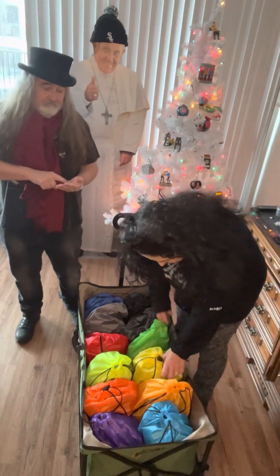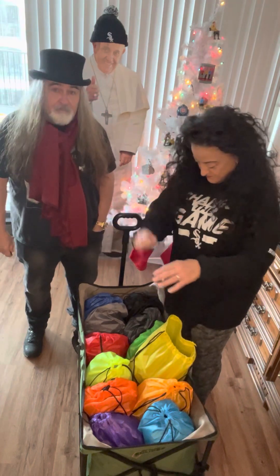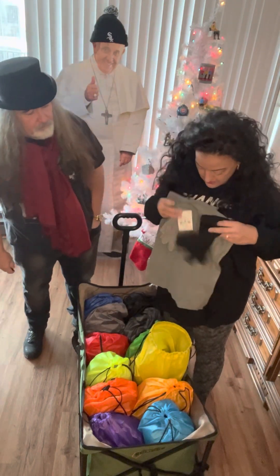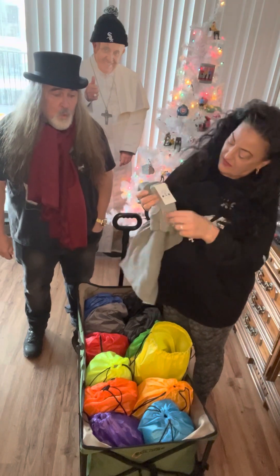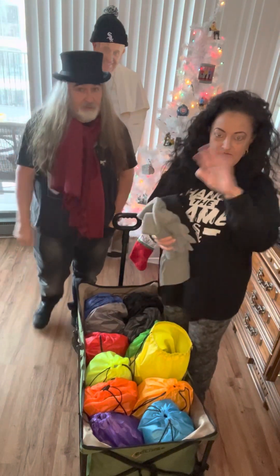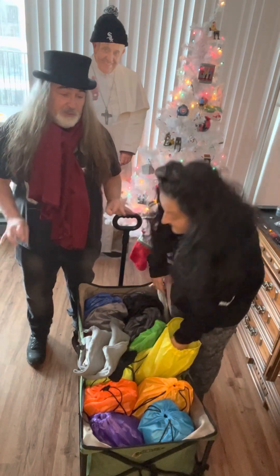I'm going to pull out one random one. I actually put these together with everything spread out and filled each one — it was kind of fun. First thing we have, I got these from Walmart, around $80-$90 for 12. It has socks, gloves, a hat, and a very nice scarf. So to clarify, it's $80-$90 for all 12 of them.